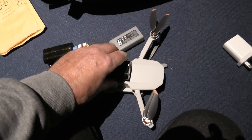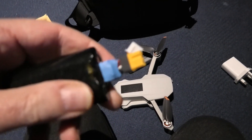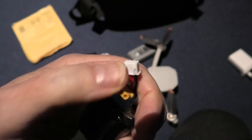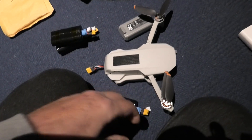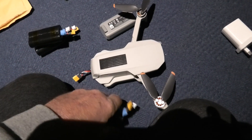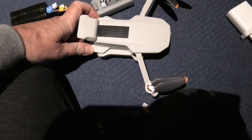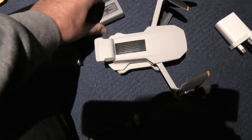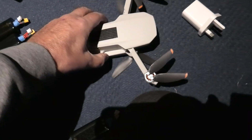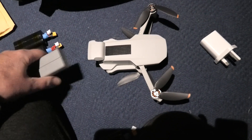These batteries can be charged on a standard charger — I'll include the adapter I made so you can charge directly with balance leads. Or you can leave it on the quad and charge it through the USB port as standard. You can easily pull that out and put the normal battery back in, so it can easily be used with normal batteries as well.